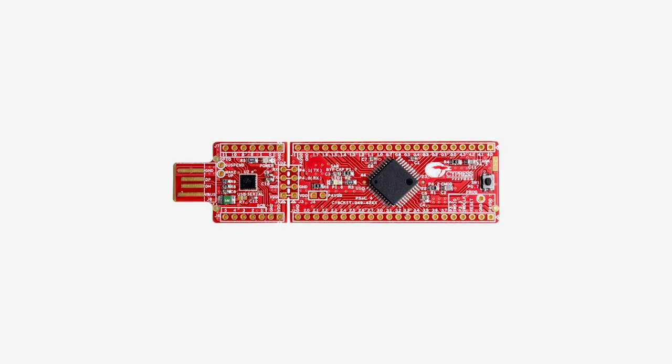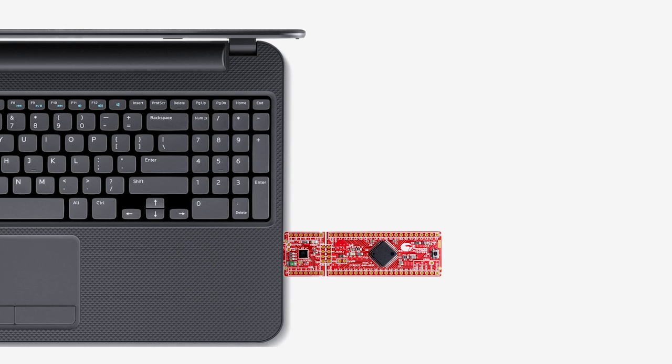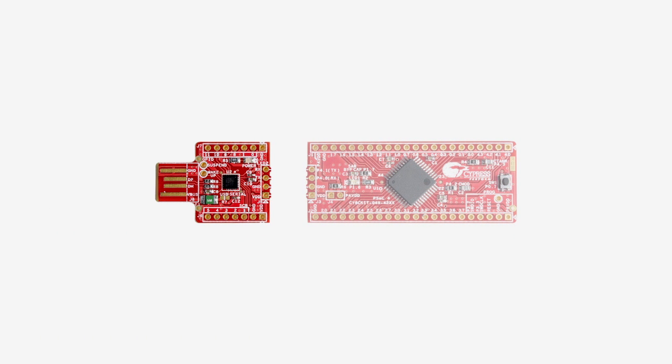In addition, the kit comes with a programming interface implemented with the CY7C65211 configurable USB bridge controller chip. This chip lets you download new applications into the PSOC with our bootloader host utility. After you've finished your designs, you can snap off this chip and use it as a USB to serial bridge.